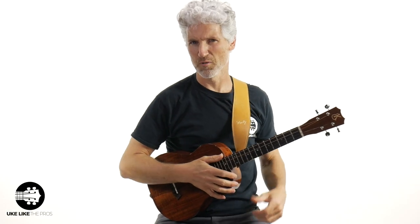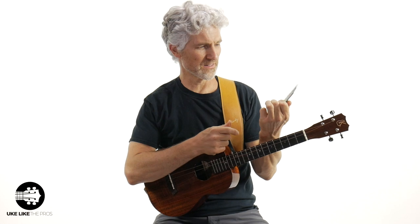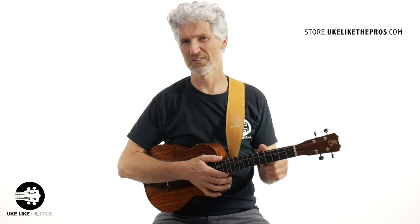How can I fix this problem? Well, you can change your strings out — I actually have a tutorial video on that. If you get a set of strings like these Lava 117 U's, you can change the strings and make your baritone sound like those other ones. By the way, these are available at store.ukulelethepros.com. But I've got an easier solution for you — check this out.